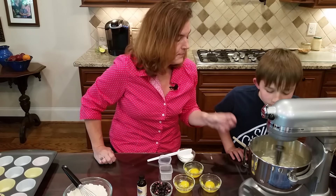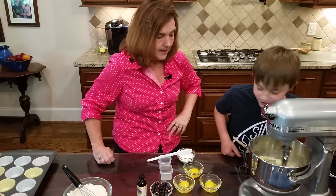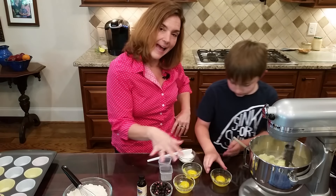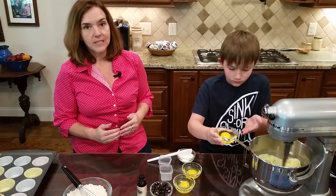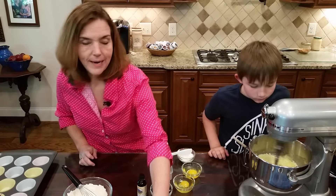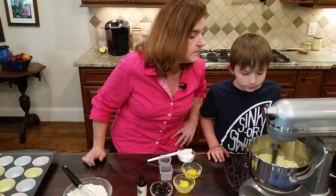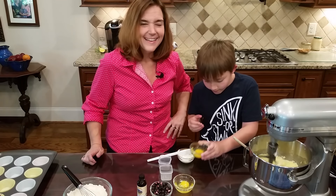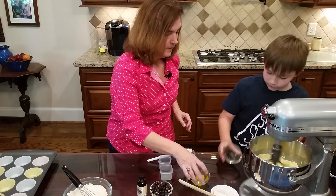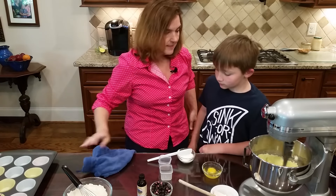We'll let that go for a bit, then stop and scrape the sides down - it's looking good. Let's add one egg; we're going to add three eggs total, going through them one at a time. We may have to stop and scrape down the sides, but so far it's doing well.